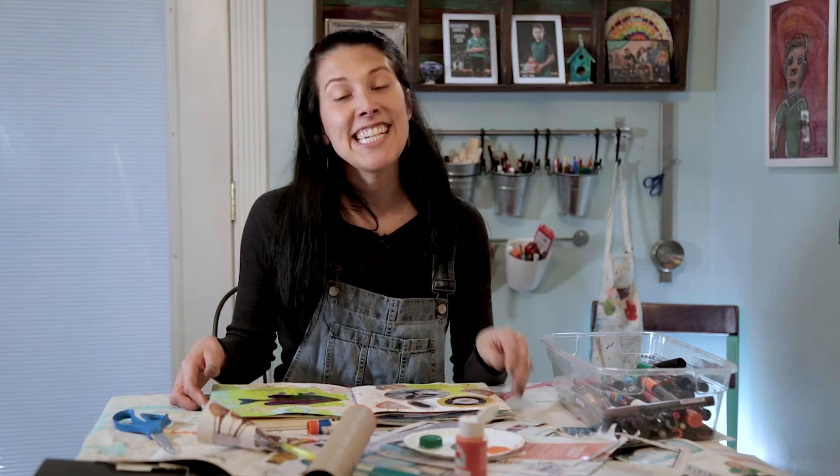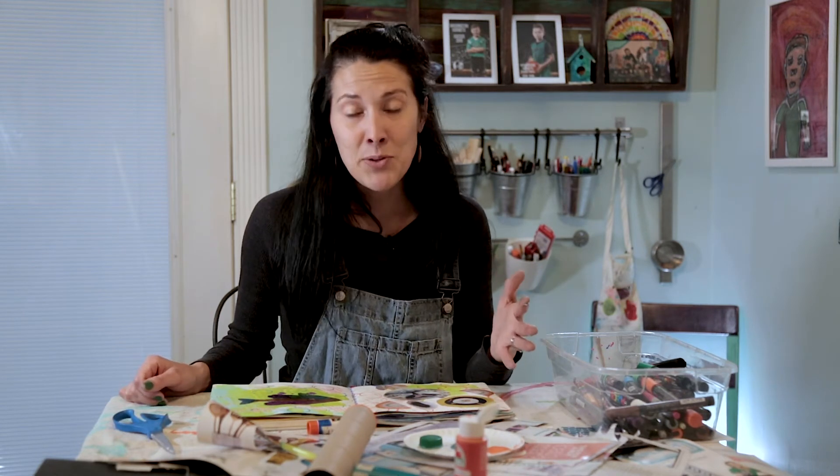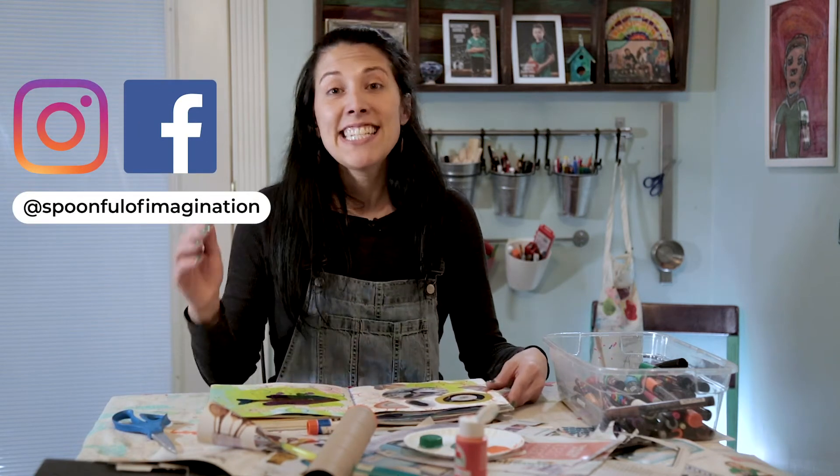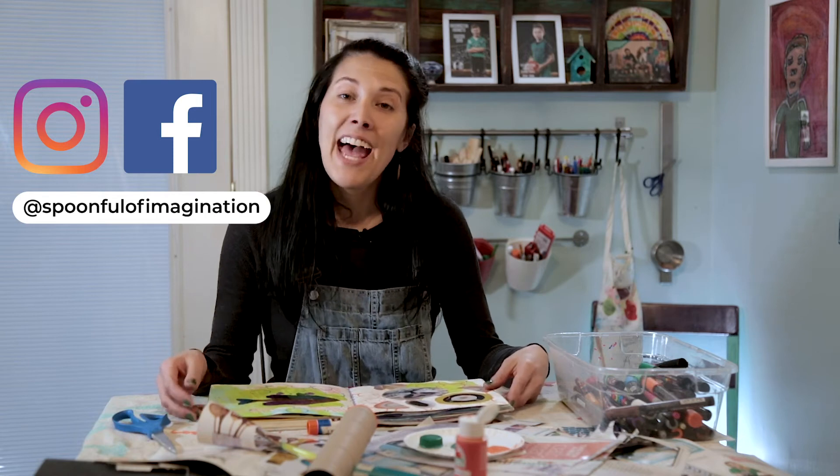One of my absolute favorite things is to see your pages and how you take these ideas and personalize them to you. Please take some pictures as you're creating, share it on social media, tag us so we can see them. We'll see you next week!